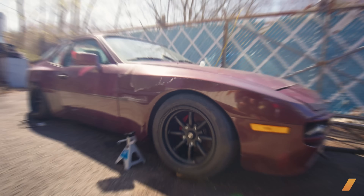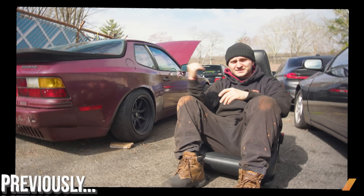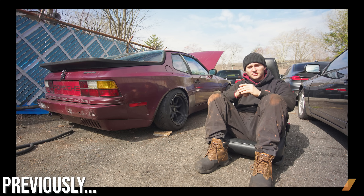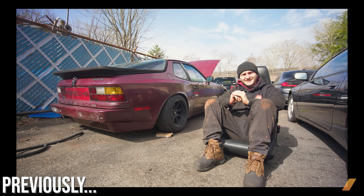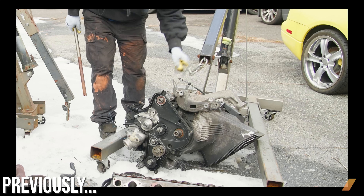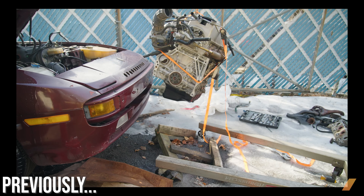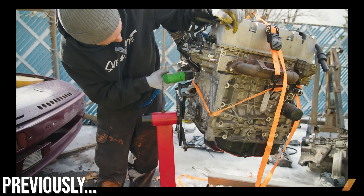Just to catch you up, this is my Porsche 944 K-Swap project. In case you missed it, here's a quick recap from episode one. When this engine failed on me, I thought of a few options for swaps, but really the one I've always wanted to do is a Honda K-Series swap. The main focus of episode one was all about disassembly and taking out the old motor from my 944, then preparing the K-Series engine for dress-up, which is what we're about to get into now.